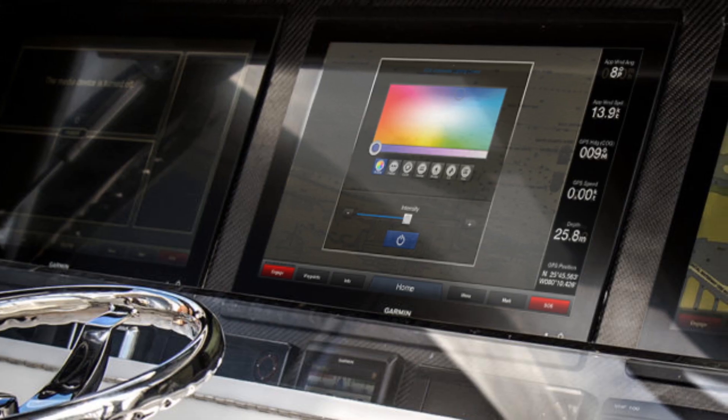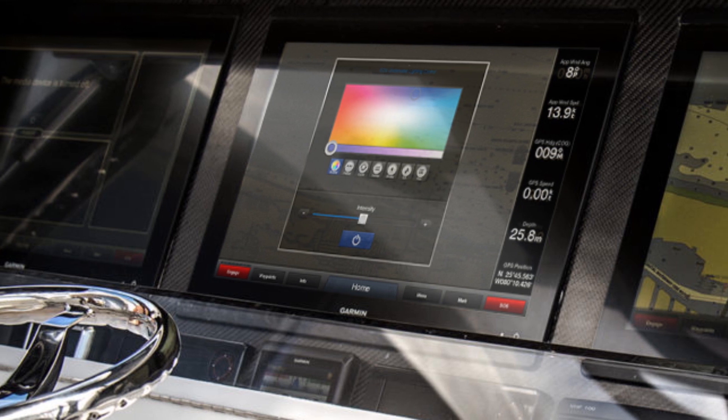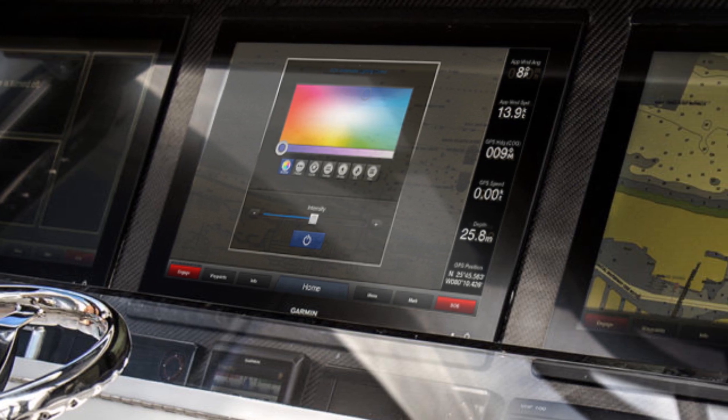Making use of the large touchscreen display, centralising all controls and at the same time decluttering the dash.